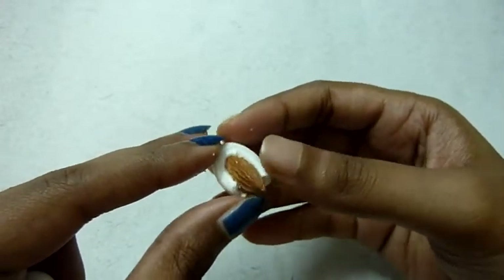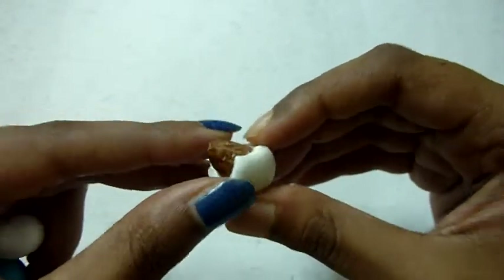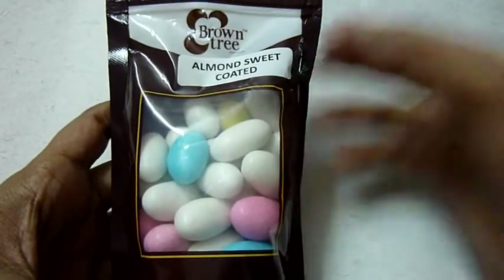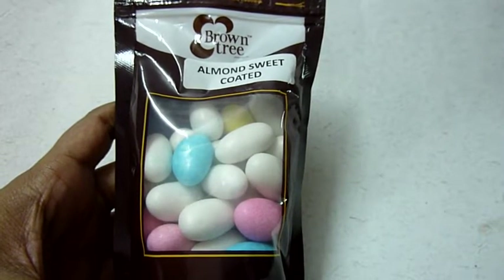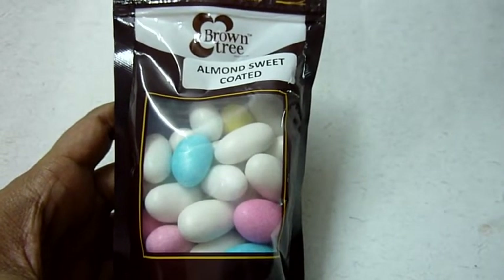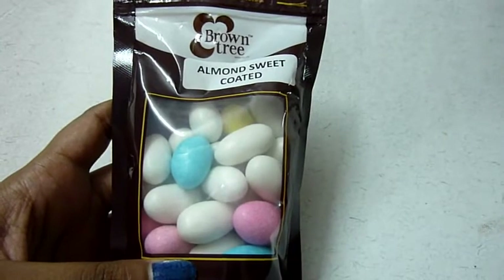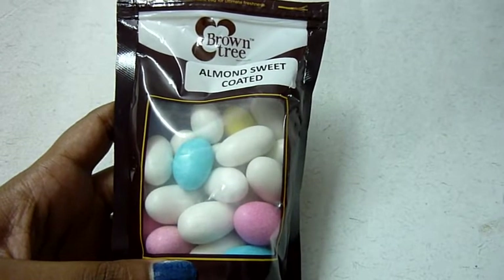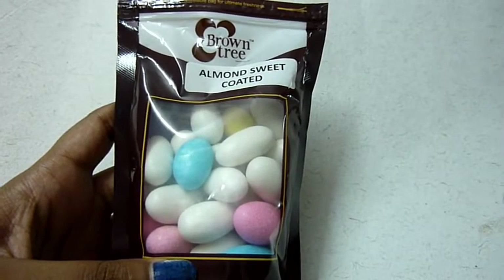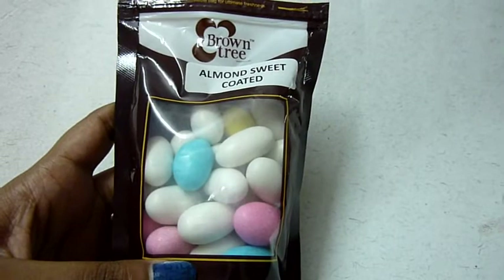Other than that there's nothing much to it, so I don't think this will be a very good running product. I'm just eating a couple and I don't think I'm going to finish these — it's too much. I got mine from Jayanagar 9th block, at the Brown Tree store situated right in the corner. Will I buy this again? I don't think so. As I said, it's too hard to eat and really too sweet — unless you're someone who likes very sweet things, in which case this would be perfect for you. I hope I've covered all the points. If you need to know anything, just leave it in the comment section below, and if you've tried this, let me know your views. Bye!